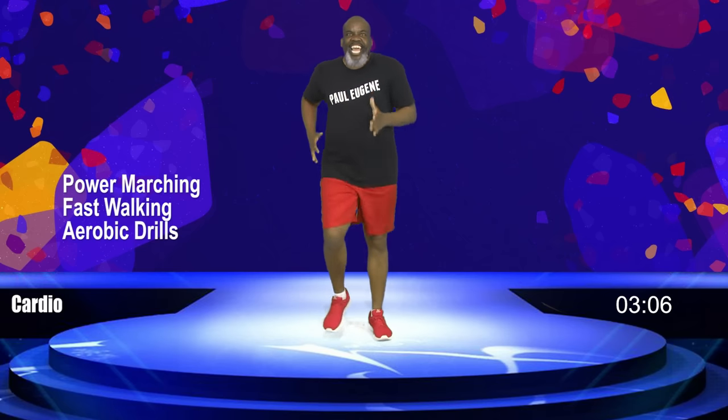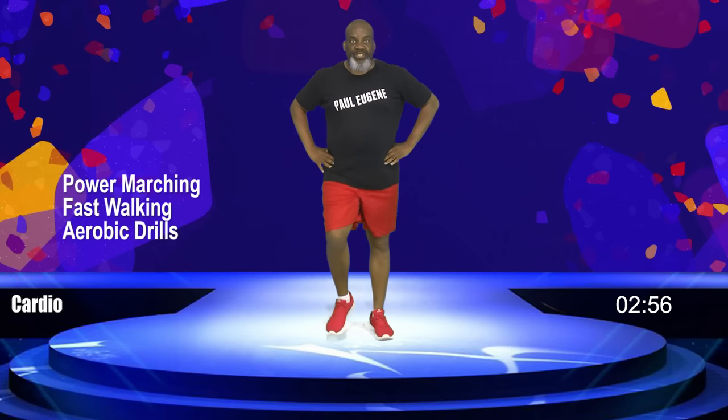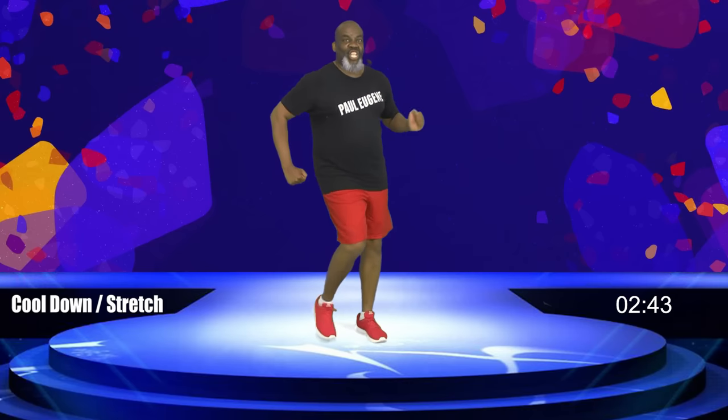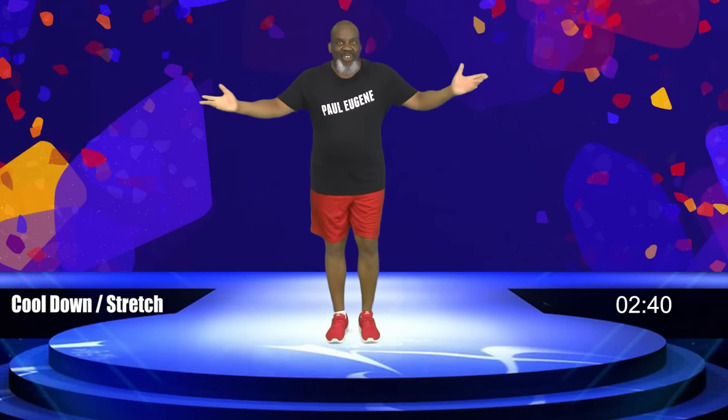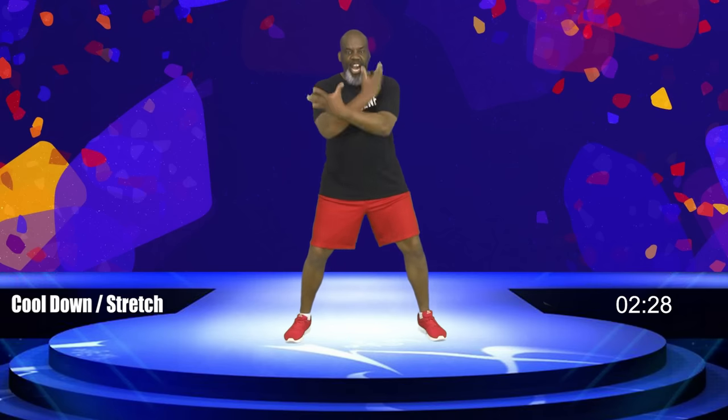Well, ladies and gentlemen, this was our cardio segment. Here's what I need you to do — grab some water, wipe your brow, and meet me back here. Welcome back. I trust you had a nice time fast walking, power marching, a little bit of aerobics, a little bit of sprint. Now it's time to stretch it out. Step to your right and your left, knees are bent. Let's inhale up, exhale out. One more time — inhale in, nice, exhale out.